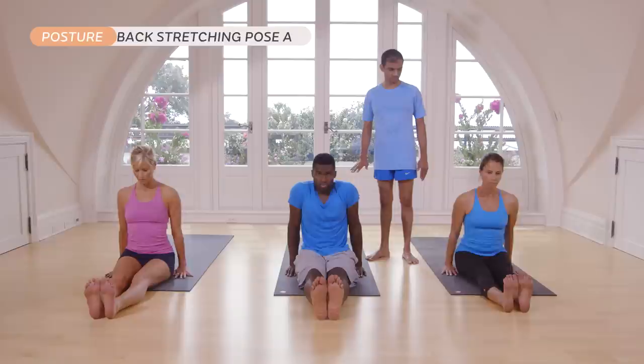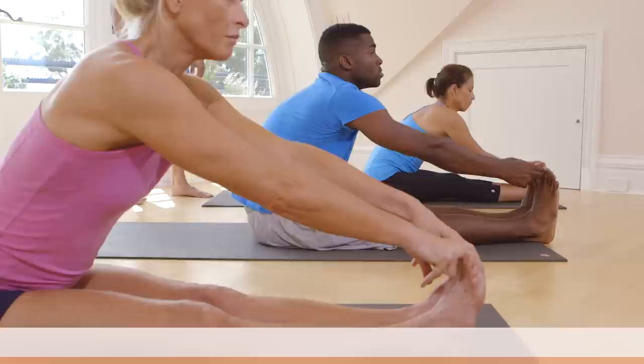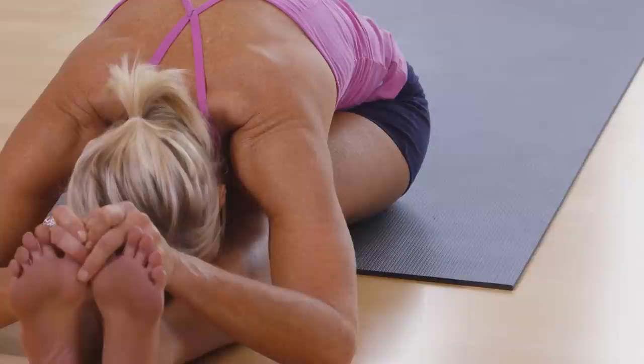Inhale, catch your big toe. Head up. Inhale. Exhale. Take your head down. Breathe. One, two, three, four, five. Inhale, head up. Exhale.